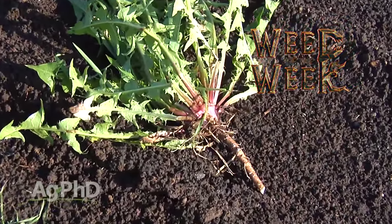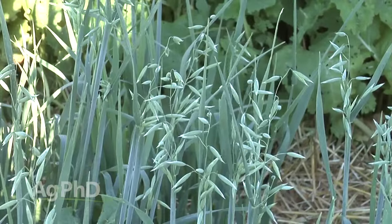As always we have a Weed of the Week to control — that's coming up later in the show — but first, here's this week's Farm Basics.